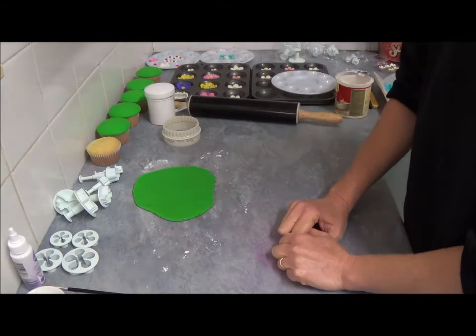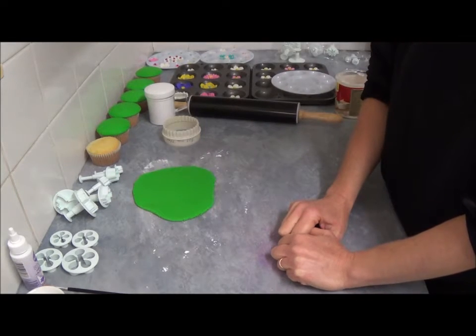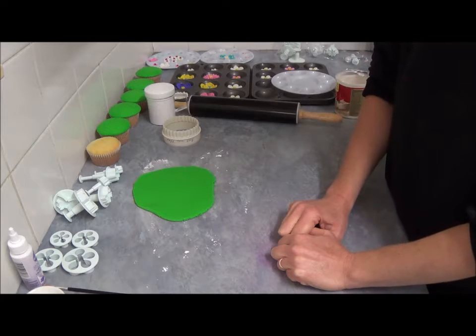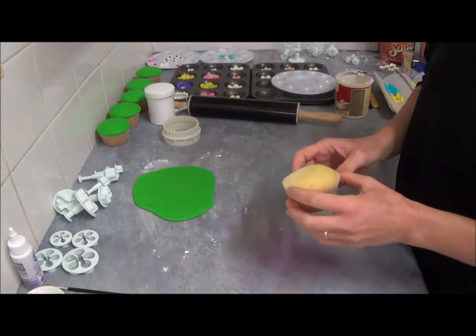Hello! I'd like to make today flower garden cupcakes. They are very good for Mother's Day, or for girls' type of birthday or girls' parties. Very easy to make and it looks great as well.